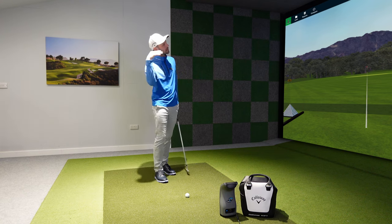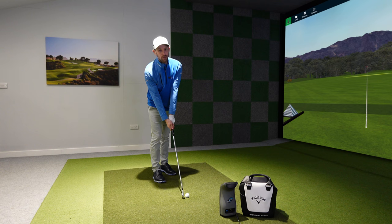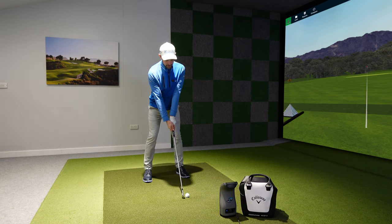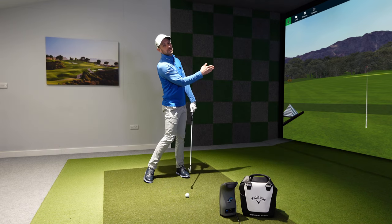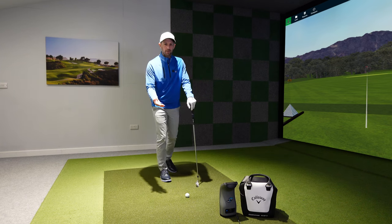You need your club at impact to be flat on the ground with your lie to make the ball start in the direction you're aiming at the start of your swing. I'm going to aim this down the line and I want it to return flat when I hit it to get that ball starting in the right direction — depending on whether my face to path is good. Lie angle can affect your start direction.